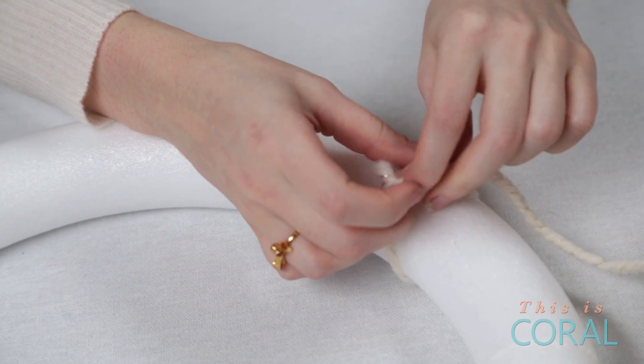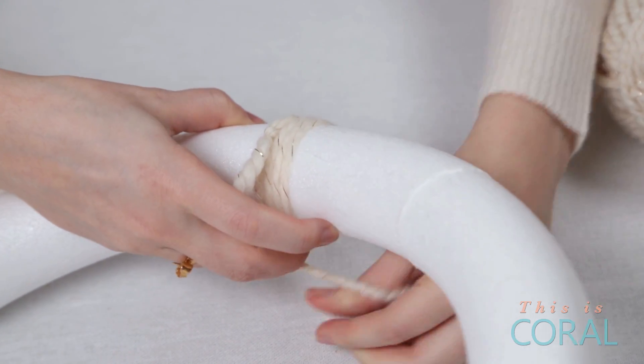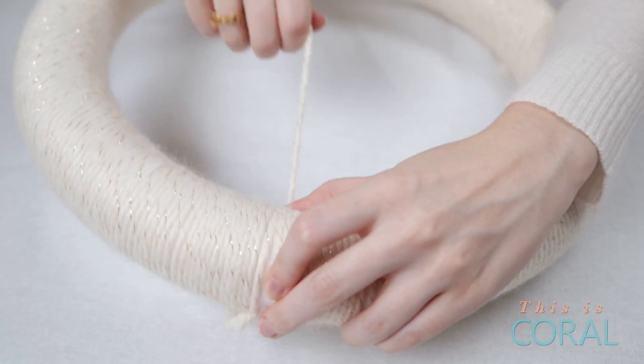Using one of the types of yarn, wrap the entirety of the form so that no foam shows through. This makes a nice backing in case your pom-poms don't cover all the way.